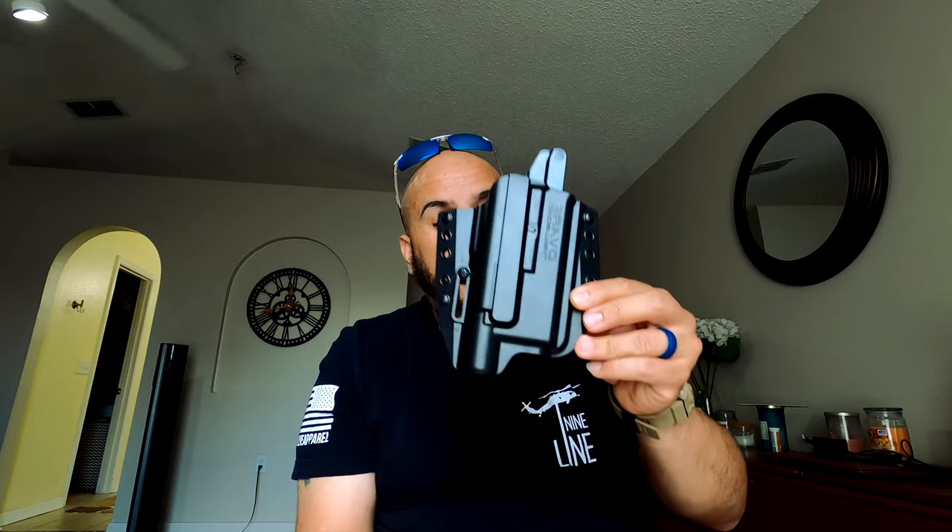Let me show you guys the Bravo Concealment holster I'm talking about. It's for the Glock 19 Gen 4 / Gen 5, and it's light-bearing, but it's for the Surefire X300. I'm just gonna randomly pick through the comments — comment on the video, like it, subscribe if you haven't — and I'll pick someone randomly to send this to.